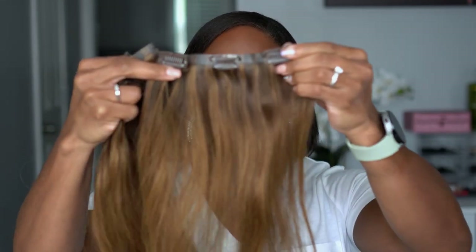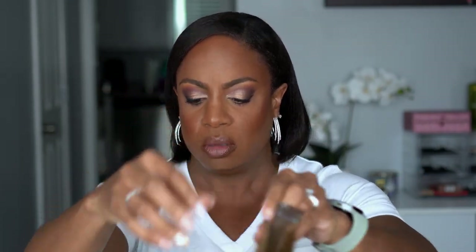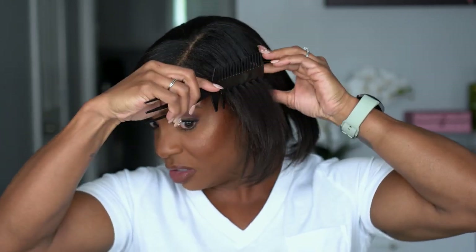We also have a three, another three, another three, a two, a two, and another one. I know that looks like a lot of hair all over the place, but that's what we have. First I'm going to start off by sectioning my hair — I want to get the back situated first with the bigger pieces.